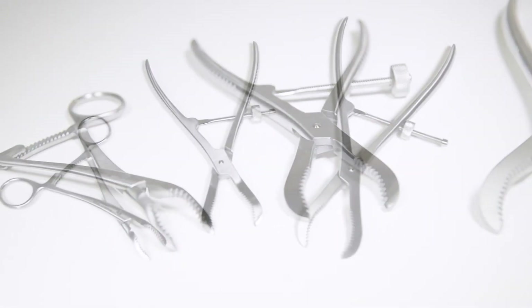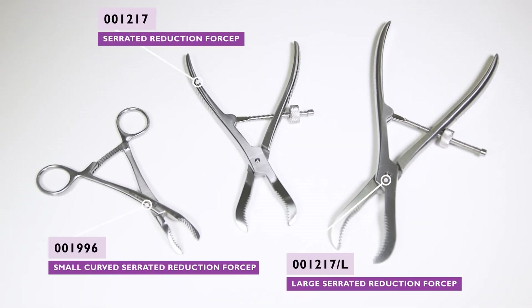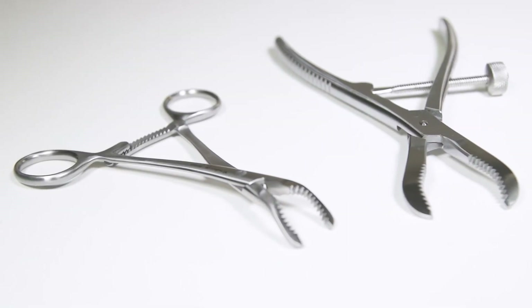A larger reduction forcep with contoured and serrated jaws is suitable for bigger patients. The two larger devices incorporate a spin lock, and a smaller version with a ratchet is also available.